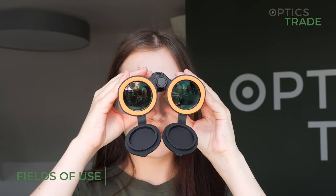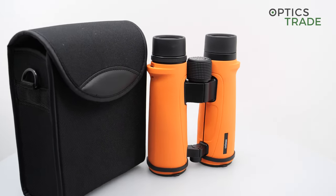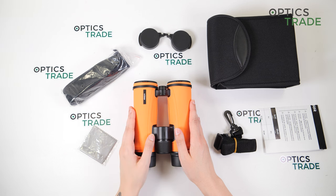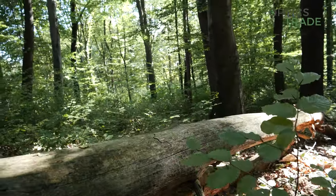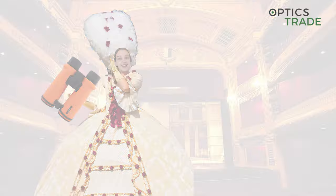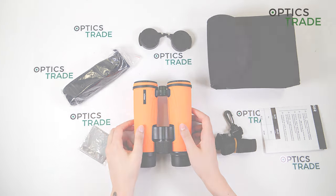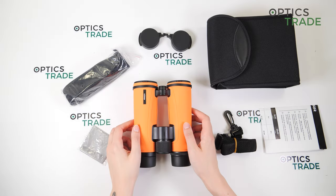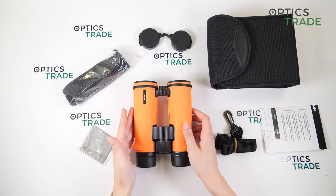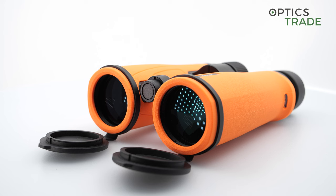Now to the overall fields of use. 8x42 binoculars are called all-rounders for a reason — they are great for beginners but also more experienced users and can be used in pretty much any situation. Except maybe don't bring them to the opera. But if you're a hunter, bird watcher, hiker, or even astronomer, you can't go wrong with this configuration. If you're a beginner deciding between the 8x42 and 10x42 models, go with these because the image is brighter, the exit pupil is bigger making them more comfortable to use, and the eye relief is also longer.